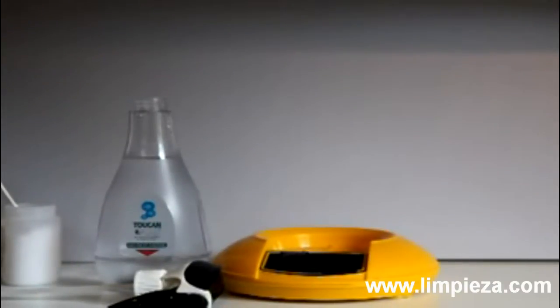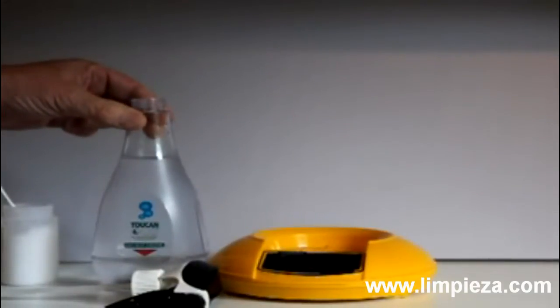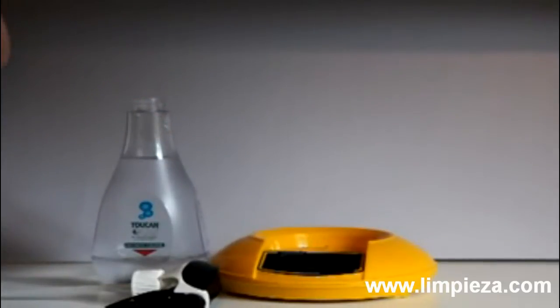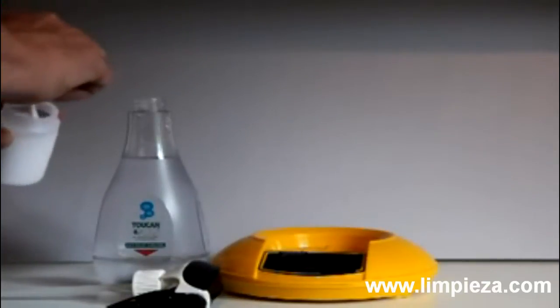Making disinfecting and cleaning solutions using the Toucan Eco really couldn't be much easier. Simply pour half a litre of water into the bottle, then add two scoops of ordinary salt into the bottle.